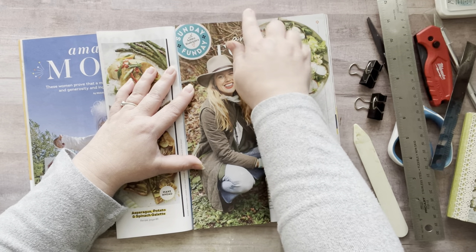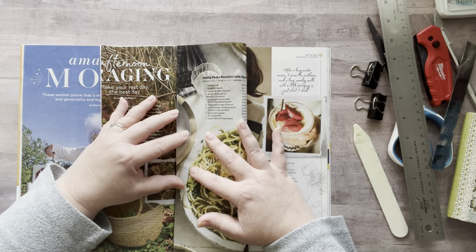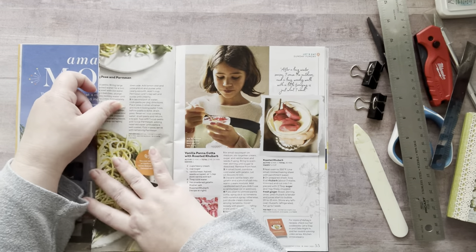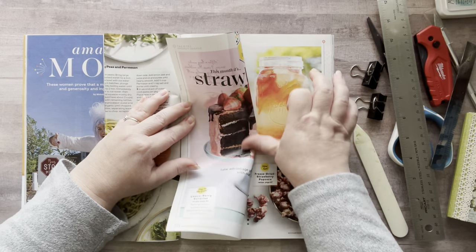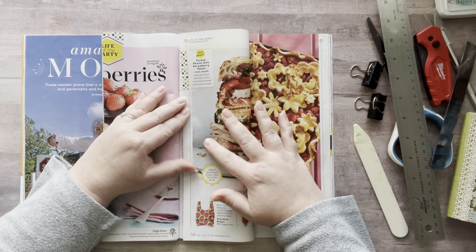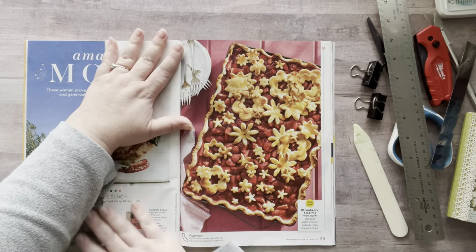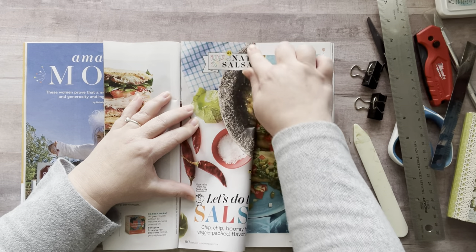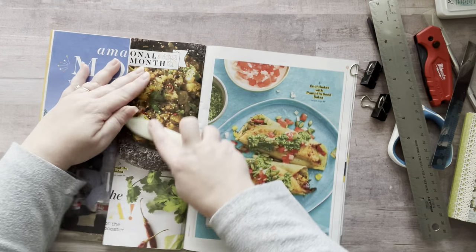Something else I've done with these magazines is just fold and then paint on them — not for anything fancy, just as backgrounds or for fun, just to slap some paint around. Magazines are a great place to do that, and sometimes you may accidentally create a masterpiece without even planning on it. I just keep folding the pages down as I go.